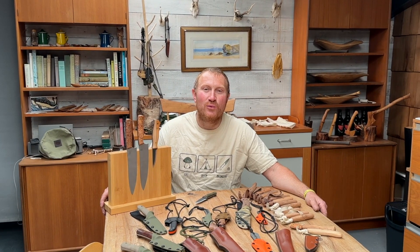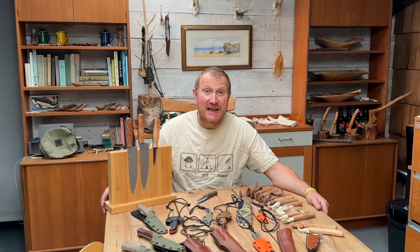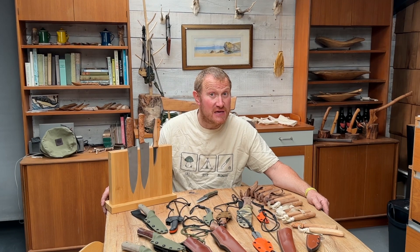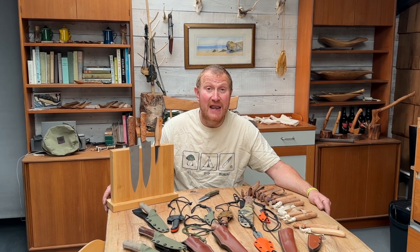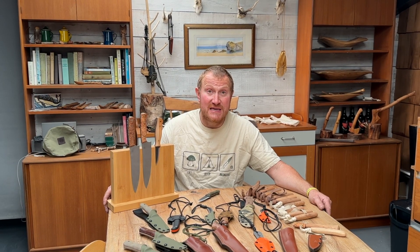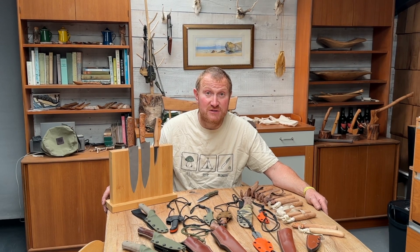Hi, Ben here and welcome back to the workshop for another Work in Progress Wednesday. It's been very busy the last few weeks because we have been preparing for the only show of the year, the Bushcraft Show, which is actually this weekend, the last bank holiday weekend in May. It's been very warm in the workshop. The sun has come out so it's been helping us with our solar energy, and a lot of these tools have been made with solar power, which is fantastic.